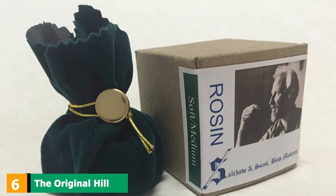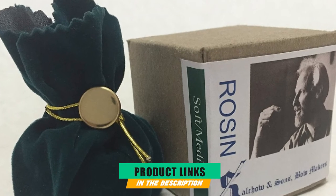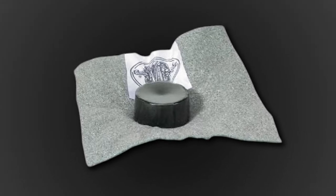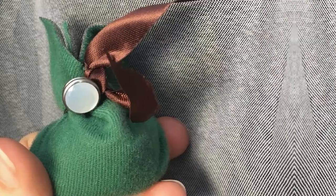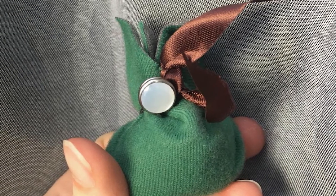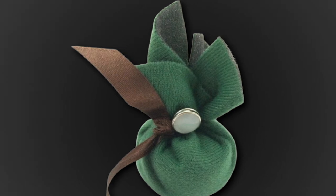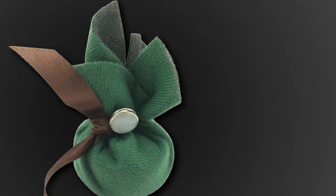The number six position is dominated by the original Hill Dark Rosin for violin. Do you think that dark rosin works best for you? Then you should take a look at this product provided by Hill. The manufacturer claims that this is the original cello rosin made by this brand. The packaging method and the great grip this rosin provides show care toward high quality. You will receive the rosin wrapped in a soft velveteen cloth, which offers extra padding, so the risks of breaking or scratching the surface of the rosin are minimal. Hill is a rosin brand utilized by experienced cello players from all over the world.